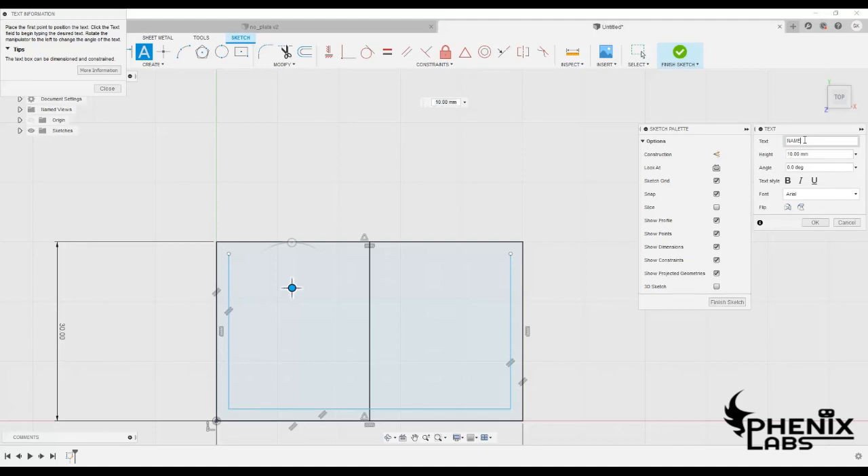In order to add a name, let's now add a text box from the create menu and give an appropriate height that will be suitable for our keychain.